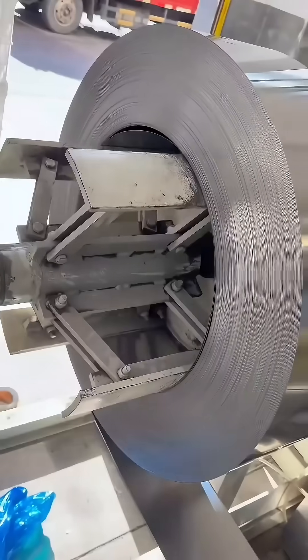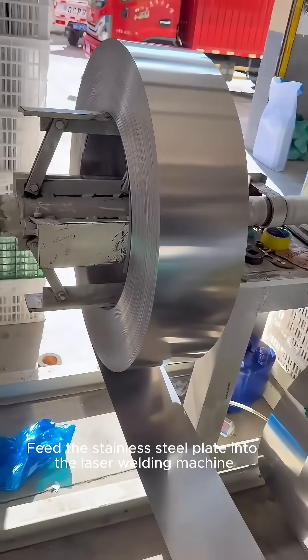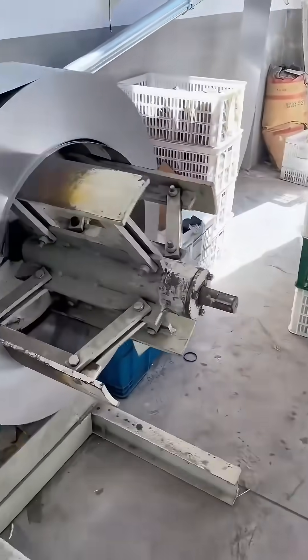The crane has smoothly pulled the steel ring and placed it in a plastic rack. It runs with the corner wheel to feed the stainless steel plate into the laser welding machine.